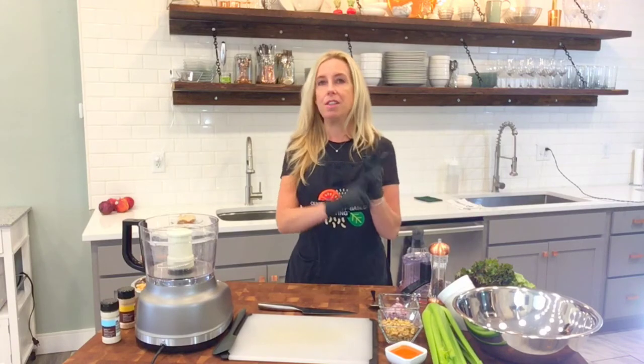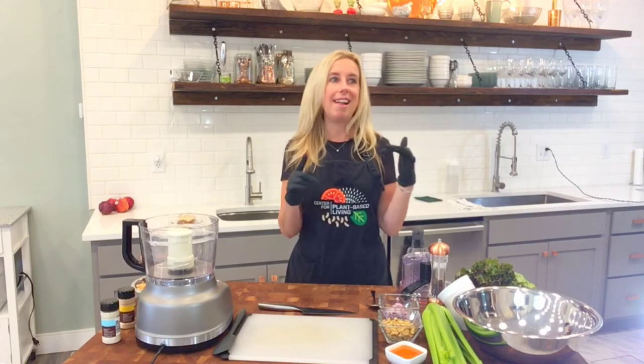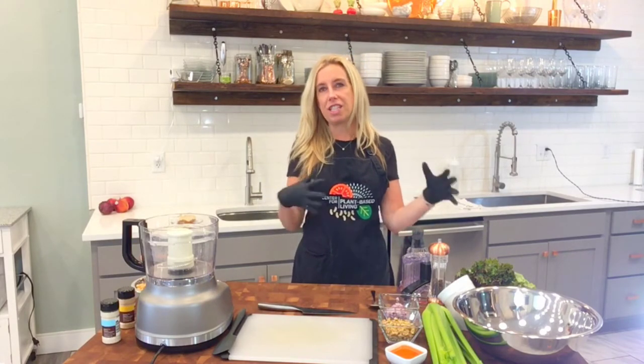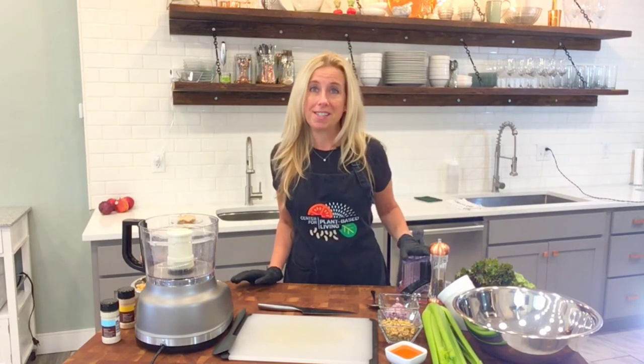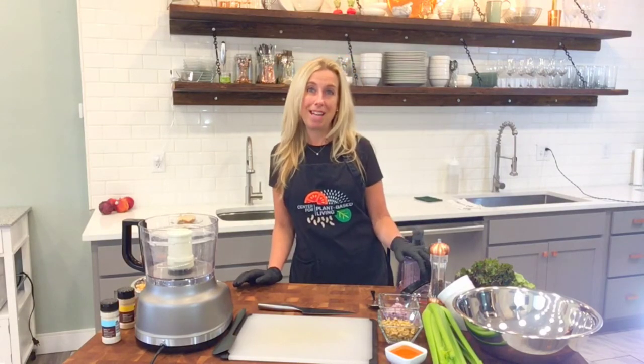I make different versions — I make Sonoma chicken salad, just regular chicken salad, tuna salad. And it all kind of evolves around the same ingredients, give or take a few. But the one that I think I love the most is the Buffalo chicken salad, or the Buffalo chickpea salad. So that's what we're going to make.